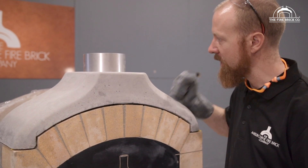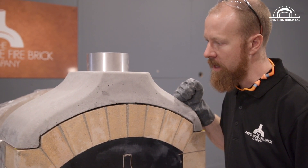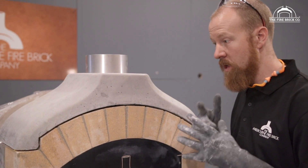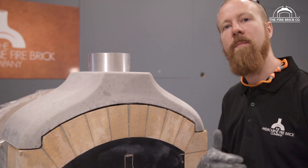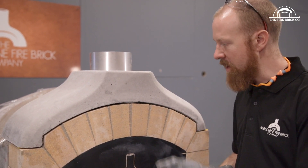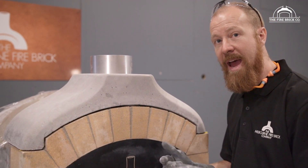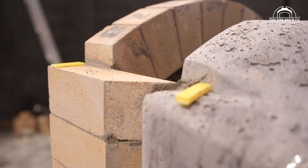The flue gallery is made in the same way as these castings — exactly the same way — with the same stainless steel fibres in it. So when you're handling it, make sure you're wearing gloves and be aware that you may find tiny stainless steel fibres at the edges. Make sure you don't get one of those in your hand.